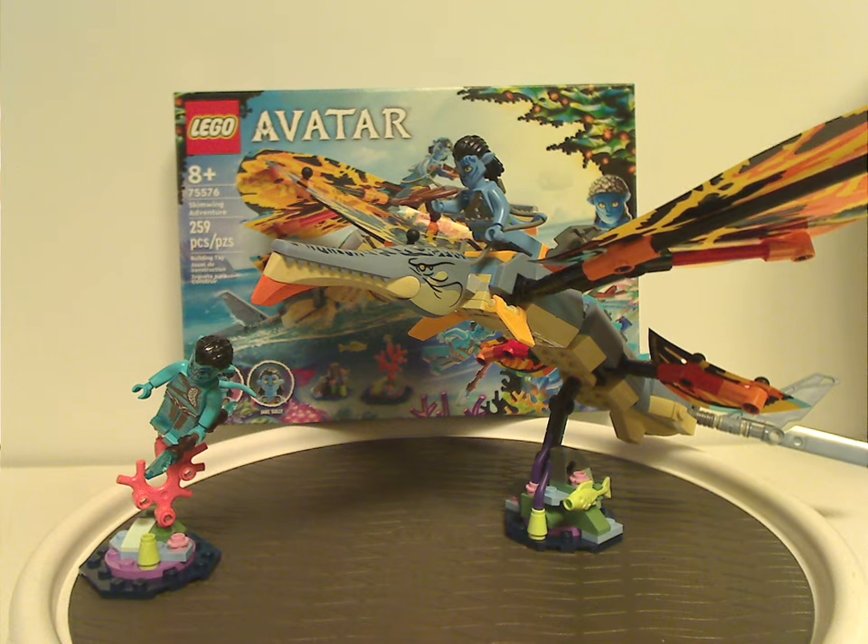For the final verdict, this is overall a quite good set. For minifigs, I wish we had gotten a generic Reef Clan Na'vi, since you see them riding Skimwings a lot in the movie — generic ones would be great for army building, similar to stormtroopers and clone troopers in Star Wars. That said, it's still nice to get an exclusive variant of Jake Sully and an all-new Na'vi minifig in Tanawari.